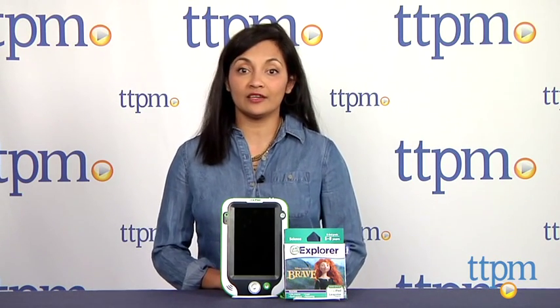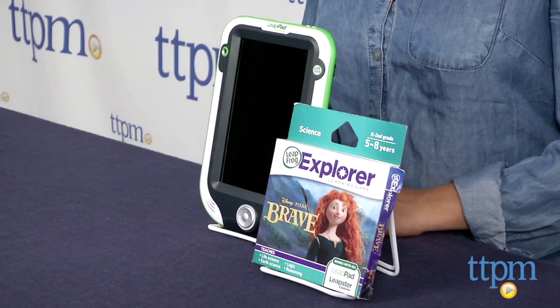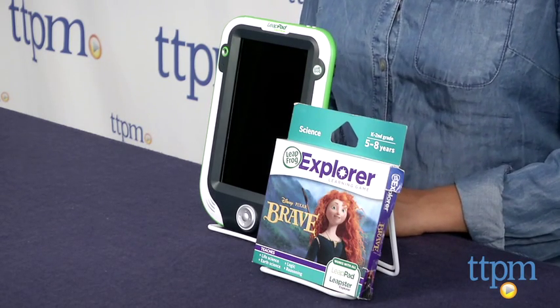Hi everyone, this is Maria with TTPM. Today we have LeapFrog Explorer's learning game, Disney Pixar Brave, for use with your LeapPad, LeapPad Ultra, or Leapster Explorer.